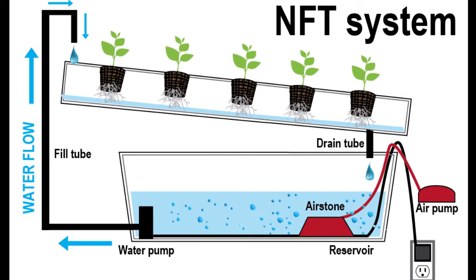The goal of NFT is to have a continuously running quarter-inch film of water and nutrients running below the plant. To grow larger plants in NFT, just increase the trough size.